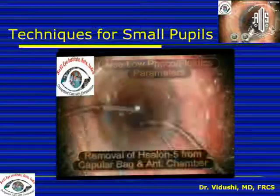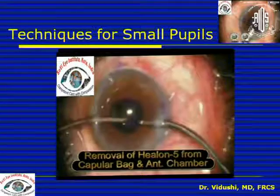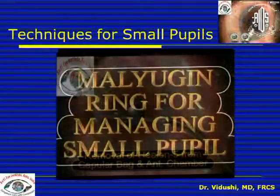Do a slow motion FACO emulsification and always remember to remove all the viscoelastic from under the IOL, because these are high viscosity viscoelastics which create a propensity for IOP rise.